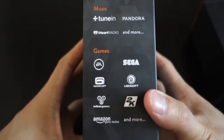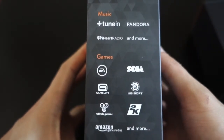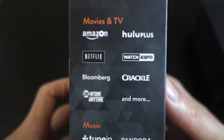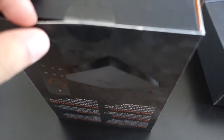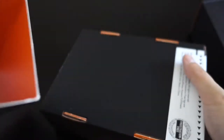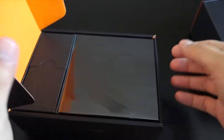On the back you've got all the descriptions and some of the supported services. There are games with big publishers like EA, Game Loft, Sega, and 2K, plus big music services and movies and TV. So let's go ahead and unbox this. Here's the label — I've got my box cutter and I'm just going to cut this open. It just slides right out. There's orange packaging inside.